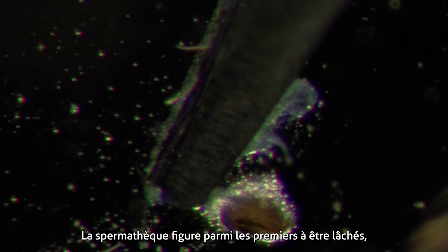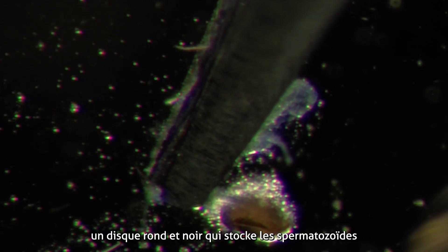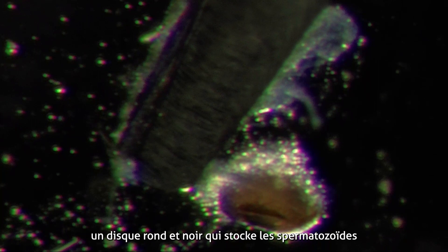Internal organs remain attached to this last segment. Among the first to be released is the spermatheca, a round black disc that stores sperm transferred from the males to the females during mating.